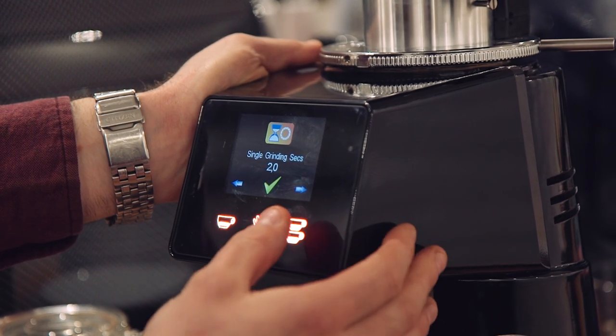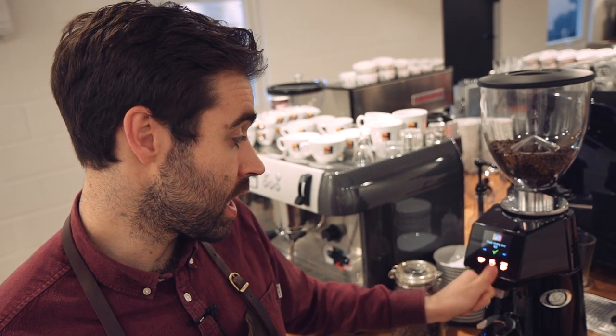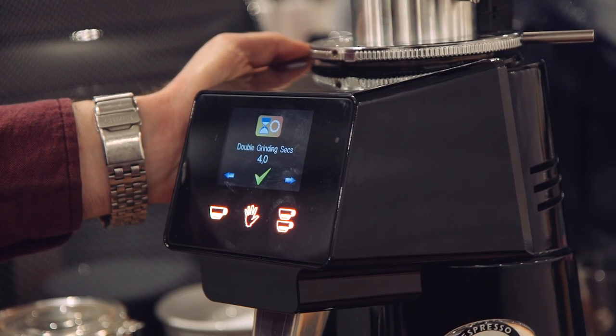If we needed more or less coffee, we go up or down. If I'm happy, I press select. And for the double — I know with these grinders it should be set for four seconds, so I'll take it down to four and select. Now my time is set for the grinder.